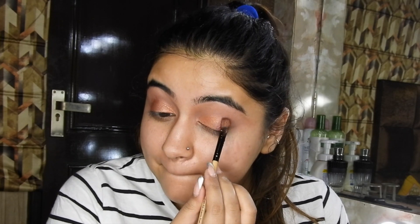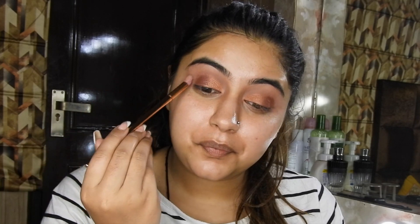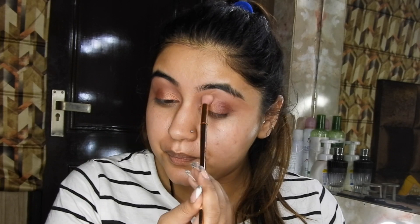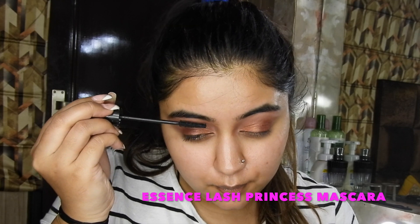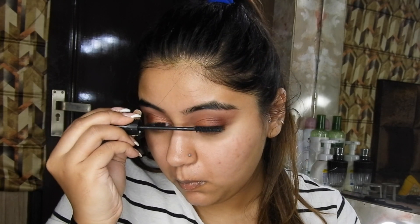Doing it on the other eye as well, taking a blending brush and blending out all the harsh edges so the eye look is super neat and clean. Now cleaning out all the fallouts so everything looks perfect. Then prepping my eyes with mascara before false lashes — this is very important — and just applying the mascara.